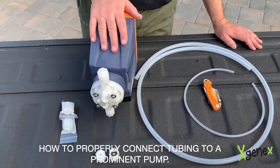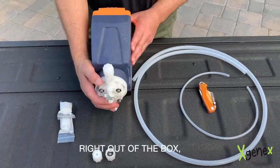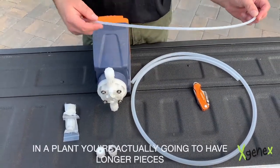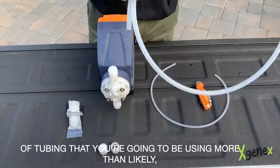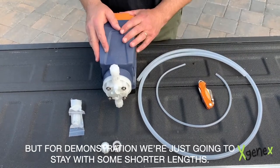Today we're going to talk about how to properly connect tubing to a Prominent pump. Here's a brand new Prominent pump right out of the box, with some very short pieces of tubing just for demonstration. In a plant you're actually going to have longer pieces of tubing, but for demonstration we're just going to stay with some shorter lengths.